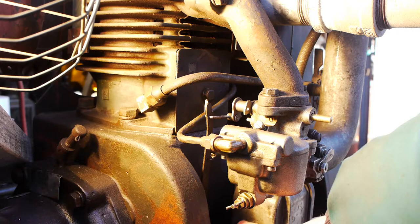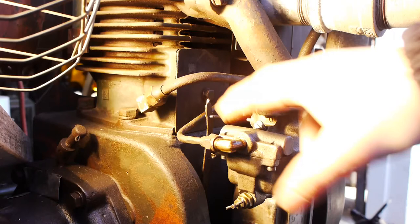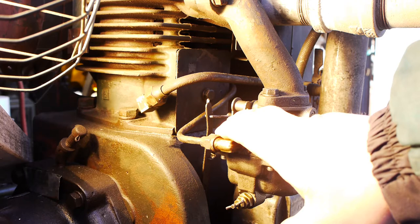Your basic setup is you have the governor down here — it's gear driven — and inside the engine block is where the governor would be. There's a 7-inch-long arm, depending on which model engine you have, which sticks out, and you need to locate it in order to make the adjustments.